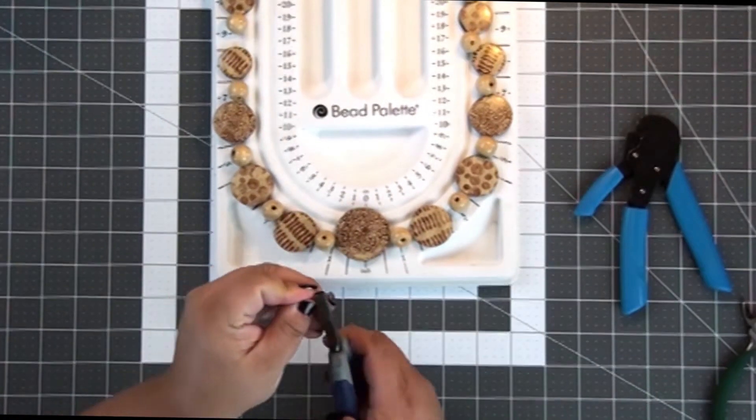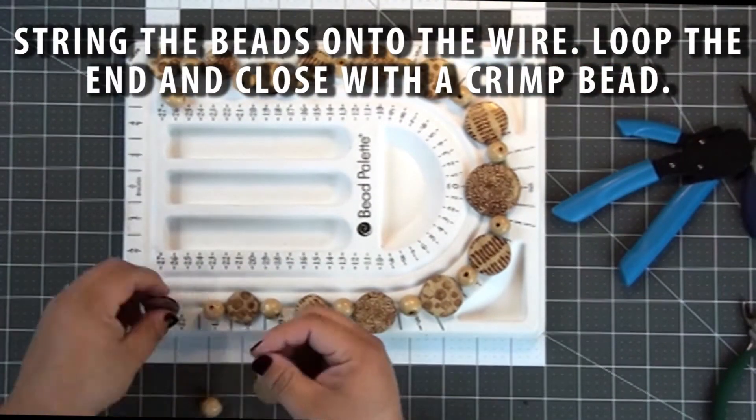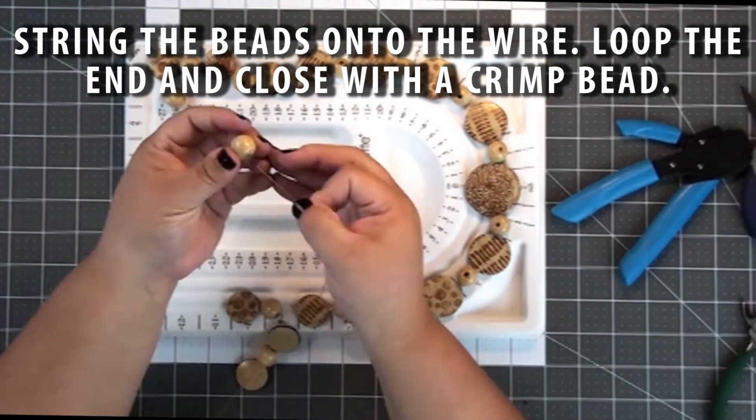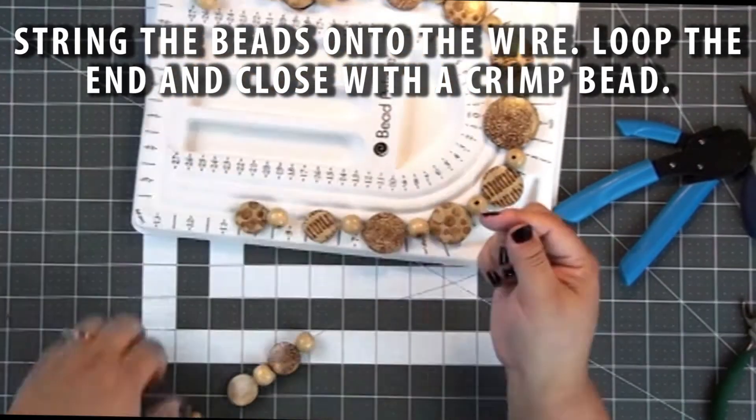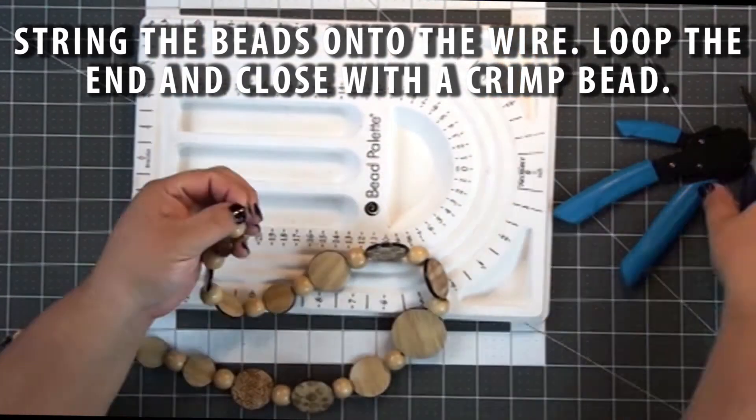Now that I've created that loop on the end, I'm ready to start beading. I'm going to follow the pattern I've laid out and thread all the beads onto the wire. Once the wire is totally filled with the beads, I'll again use the crimping tool to add a loop on the end with a crimp bead.